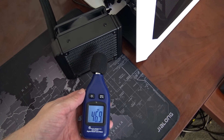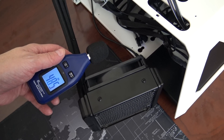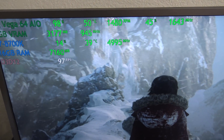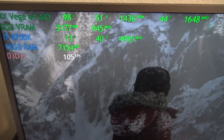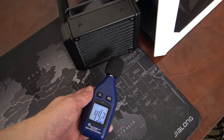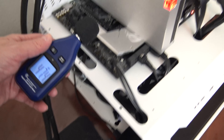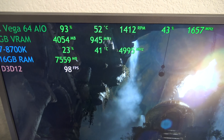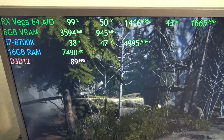Now here we are on the liquid cooled — this is the exhaust side with air blowing onto the microphone. Notice the sound is 20 decibels lower than it was on the Vega 56 air-cooled, both at stock speeds. The temperature is noticeably cooler — down in the high 40s. The fan is turning much slower, and since it's a larger 120mm fan instead of a blower fan, look how little noise it makes. The clock speed is almost 1,700 megahertz — a dramatic improvement in both performance and noise.